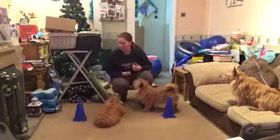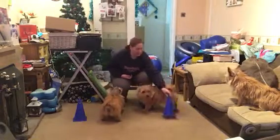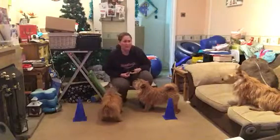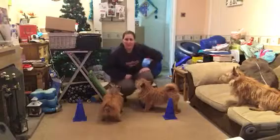All you need for this is two items to send your dogs around. I've got cones for this today, but you can use anything — two chairs, a couple of jumpers on the ground if your dog will go around them — something for your dogs to go around.